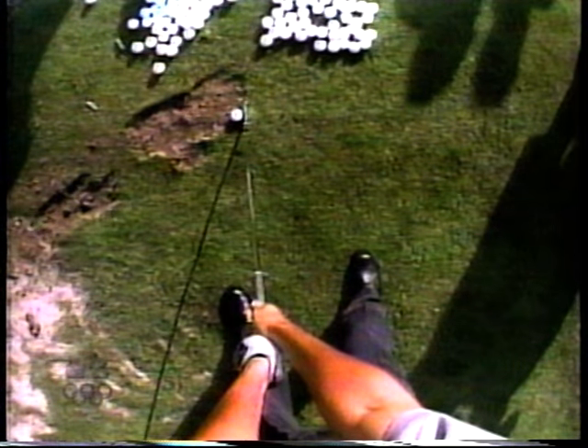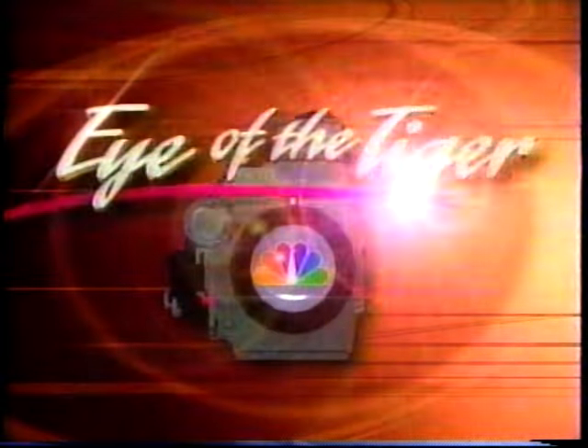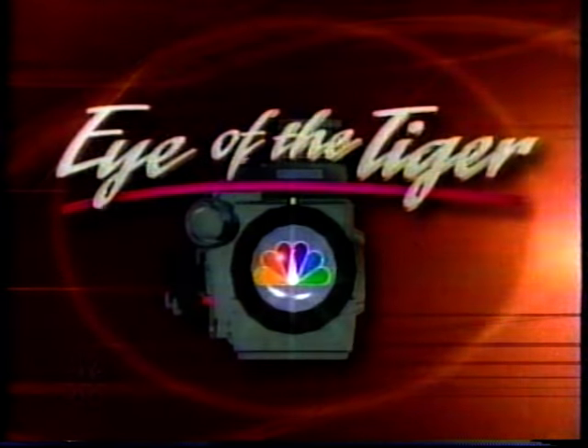Now we'll look at it in slow motion. Look at Tiger's hands slightly ahead of the ball at address. Look at the wide turn — a beautiful turn away from the ball — very great width, one-piece takeaway. I mean, I just think it's a neat way to look at a golf swing. You've never seen it from there before.